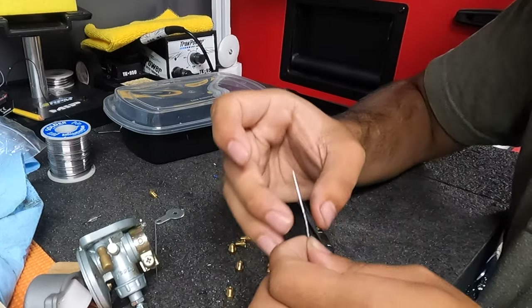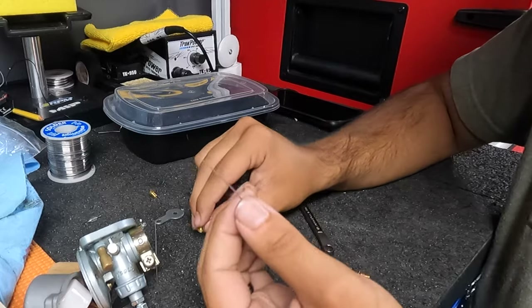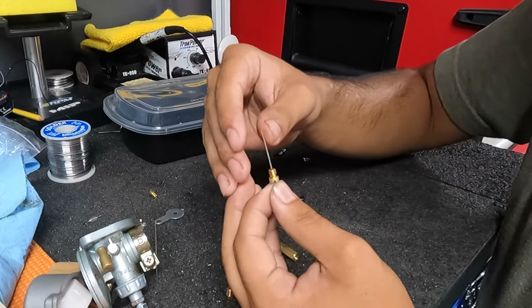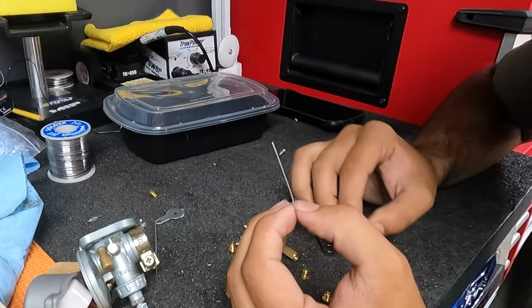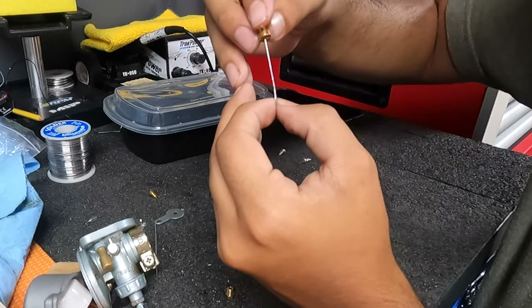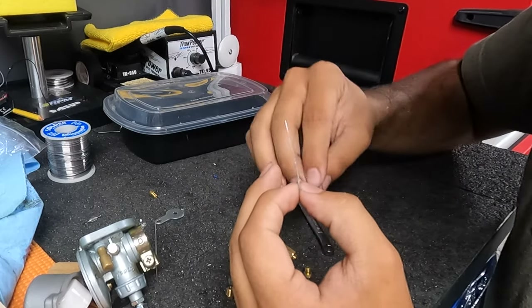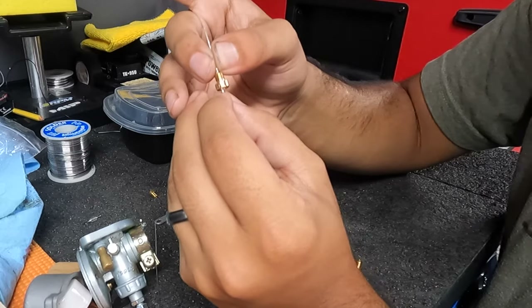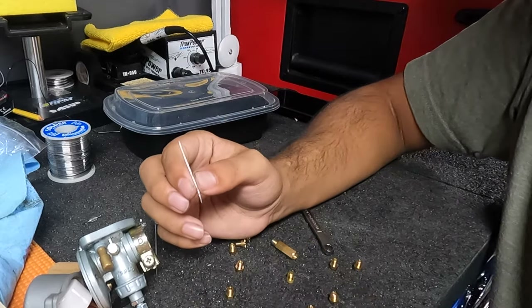I want to give a thanks to La Hoover — hope I'm pronouncing that right — for providing this method of measuring your jets. Essentially, you just get a piece of solder, sand it down to be real smooth, and put your jet right over the end of it. Mark it with your finger. This jet is a 72 — that reaches my finger, so it's too big. Let's go to a 60 — that's too small. A 70 is probably too big. The 68 — see, it won't go down anymore — that's the perfect jet. So this jet we just measured is a 68. That's how you measure your jet.